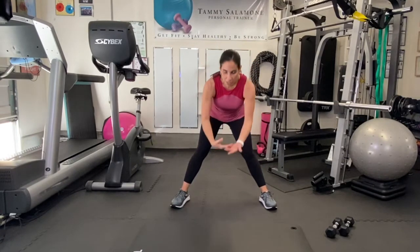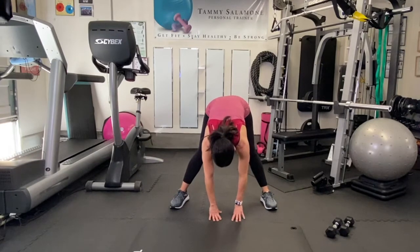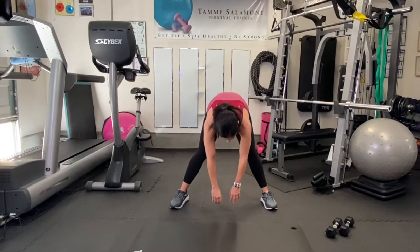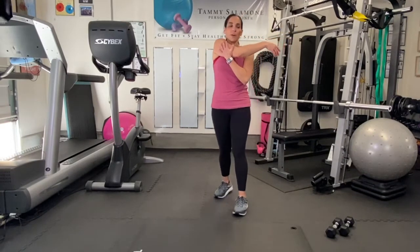Standing wide with your feet, slowly come down reaching towards the floor. Do the best that you can — that is a good stretch in your hamstrings. Sit back in your legs, just hold that, and then slowly make your way up.